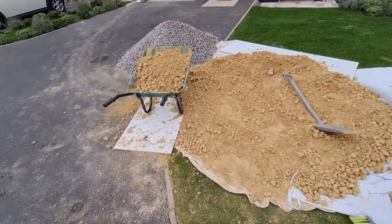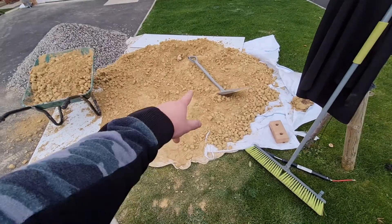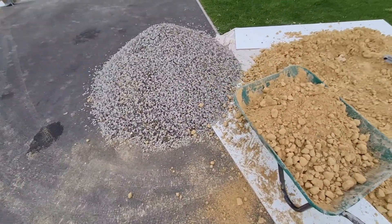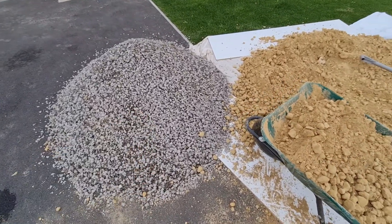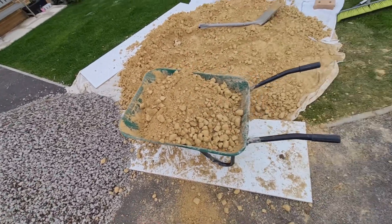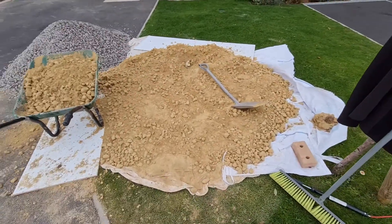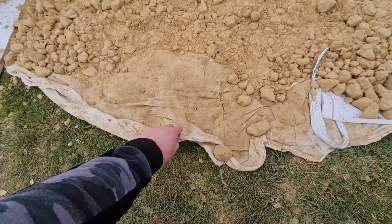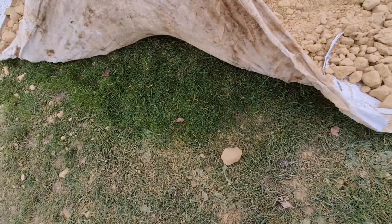Hey guys, so two tonnes of dolly nearly moved. Make a start on the chippings later on — not sure where they're gonna go yet, but the price was right. Put on this fabric which has protected the grass quite well.